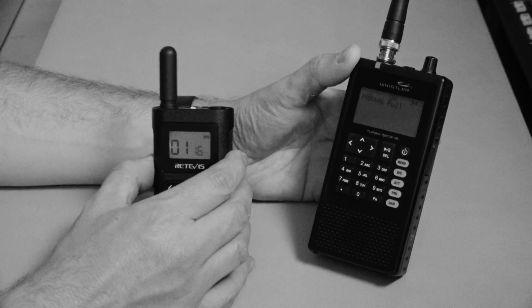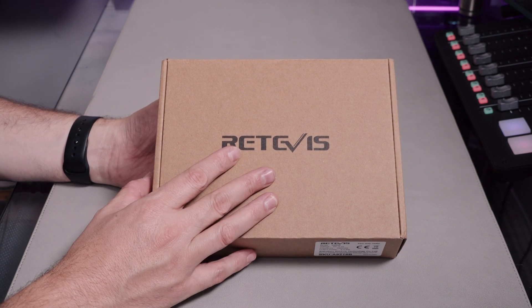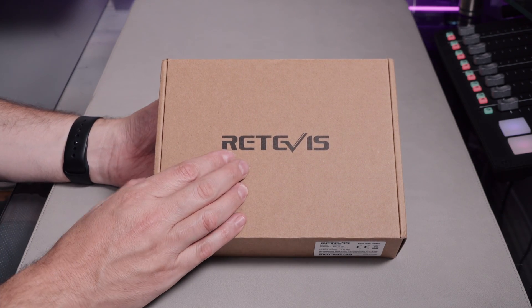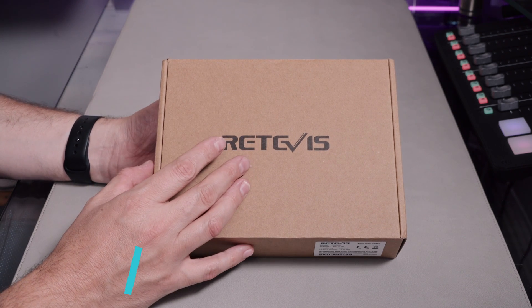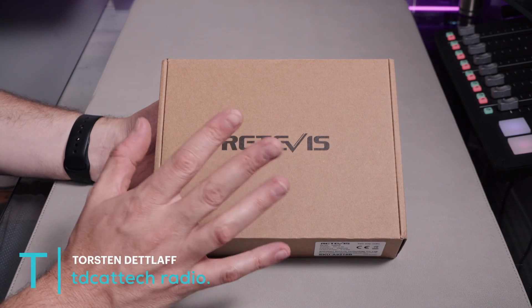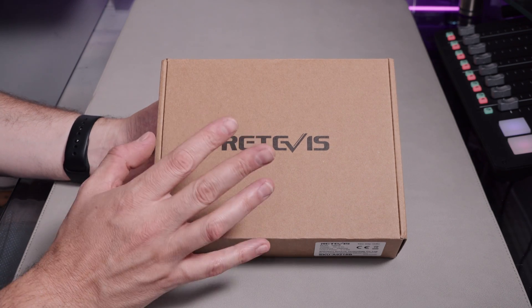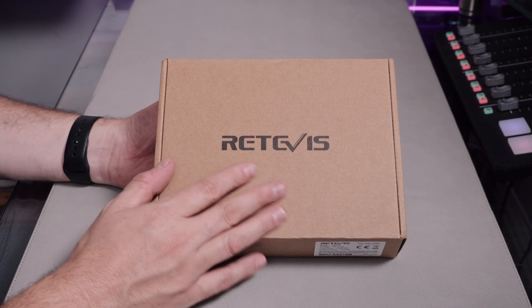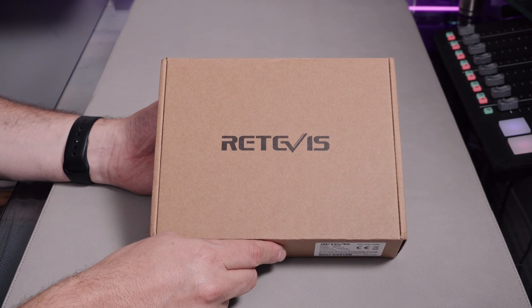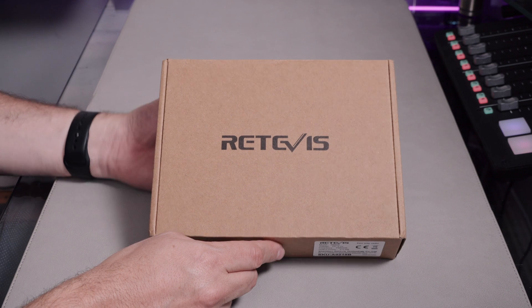Hi there, welcome to another radio video from TD Cat Tech. This has literally just come in the door about an hour ago, sent to me by Retevis, so the products were provided free of charge to review. As I always stress to companies, all opinions in the videos are going to be entirely my own. If they're not happy with that, just don't send me the product — I want my videos to be useful and a genuine, honest opinion, not any kind of sales pitch.